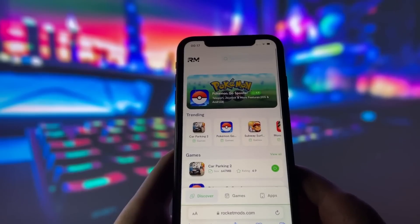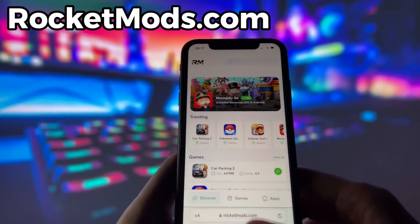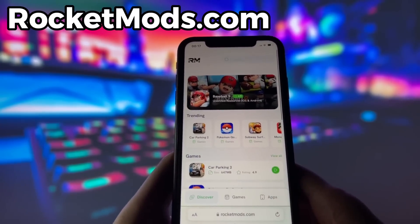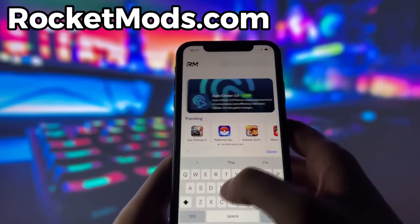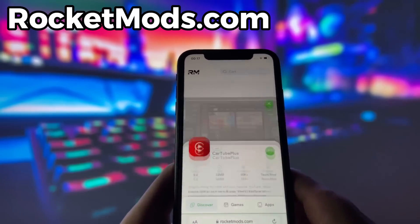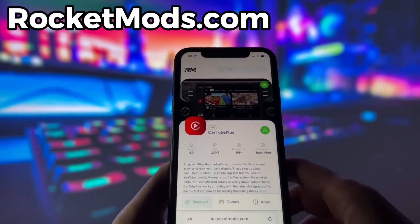What you need to do next is open up your internet browser — in my case it's Safari — and go to the website called RocketMods.com. RocketMods is a website where you can find many apps and games with amazing features. Once you are on the website, search for Cartube Plus and click on it. Here you will see some information about the app. To start the download, click on the green button and wait some time for the installation to finish.